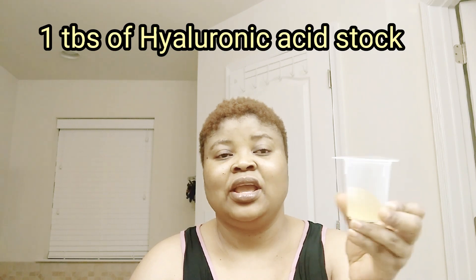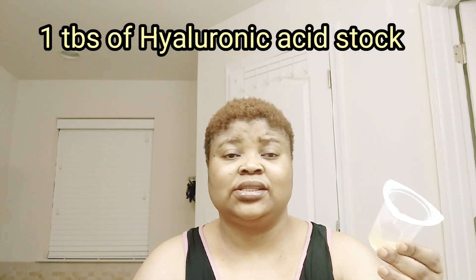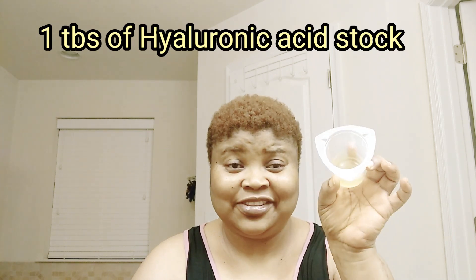The next ingredient is hyaluronic acid stock. I always make the stock and keep it on hand because I always use it — everyone in my house loves it. It's very good. I'll be using my hyaluronic acid stock in this recipe.